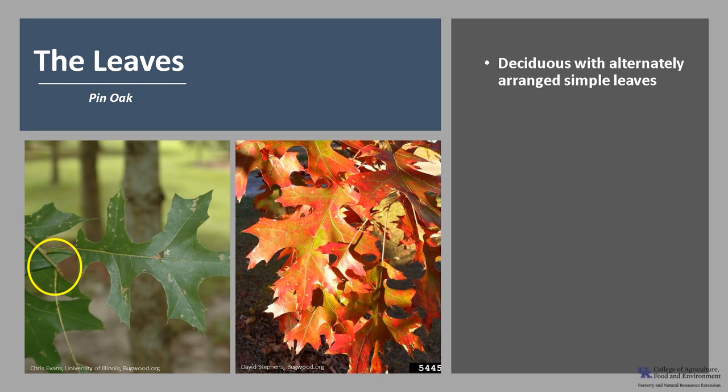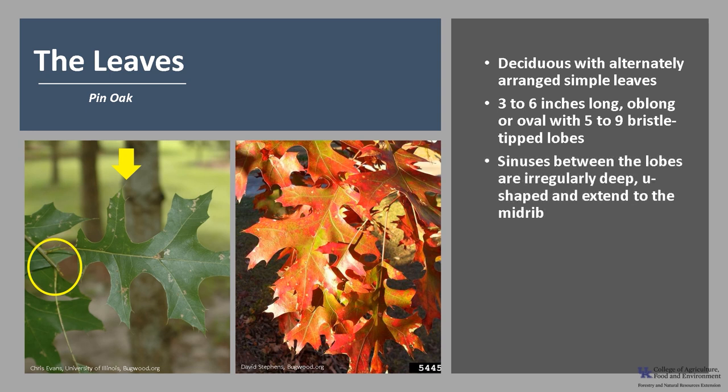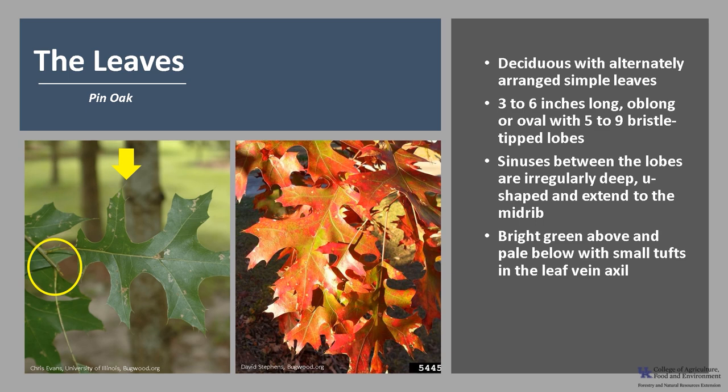Pin oak is deciduous with alternately arranged simple leaves, as you can see in the photo. The leaves are three to six inches long and they're oblong or oval in shape with five to nine bristle-tipped lobes. The sinuses between the lobes are irregularly deep and usually U-shaped and they may extend all the way to the midrib. The leaves are bright green above and pale below with small tufts in the leaf vein axils. Autumn color may be a somewhat showy scarlet to a russet brown.